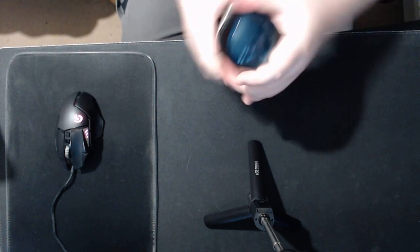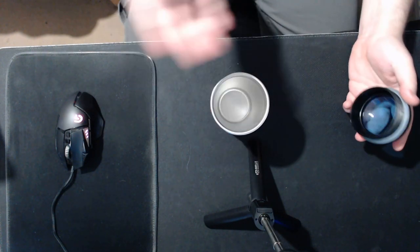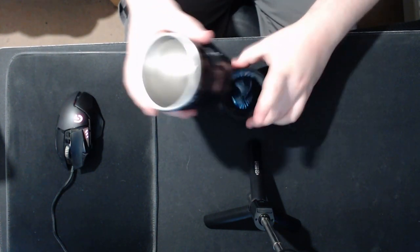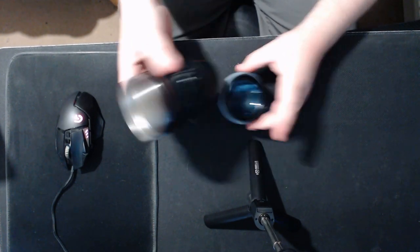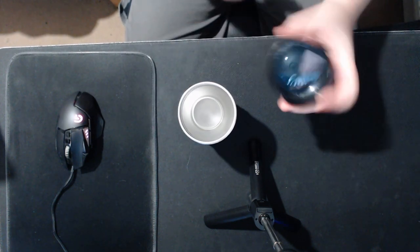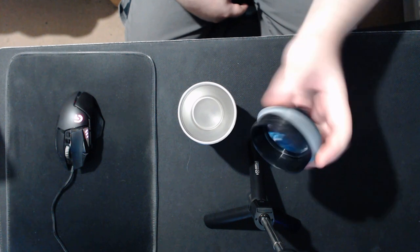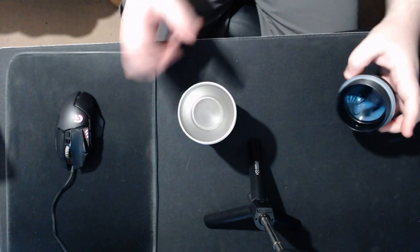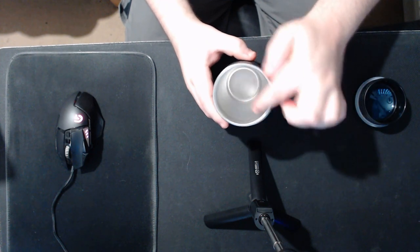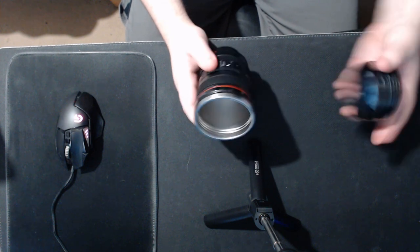If you keep hot drinks in this sealed container, it'll build up pressure, so make sure to leave the lid off. Unfortunately, once you have the lid off, it doesn't really act as a good coaster. The thread goes in a little bit away, so it's not the best one around.